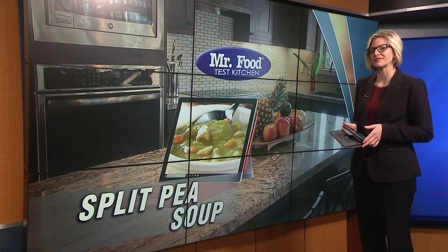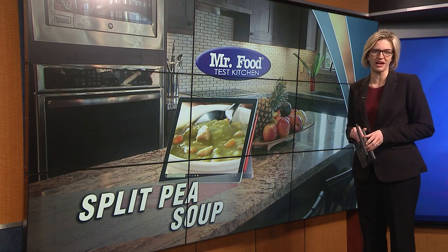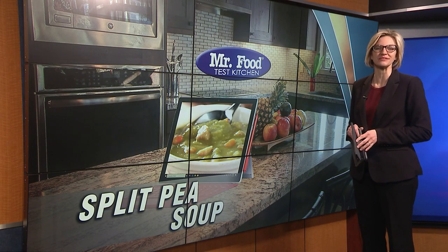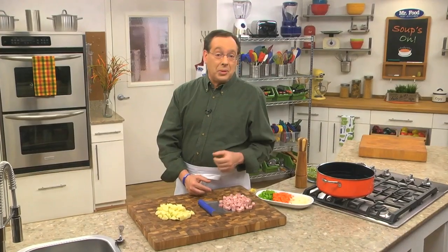Today's recipe is best served with crusty bread to help soak up the very last drop. Howard shows us how to make split pea soup in the Mr. Food Test Kitchen. As the weather starts to cool down we start craving anything that's cozy and comforting. I'm not gonna teach you how to knit a sweater but I do have a recipe that'll warm you up from the inside out.